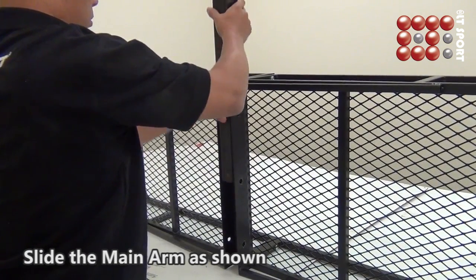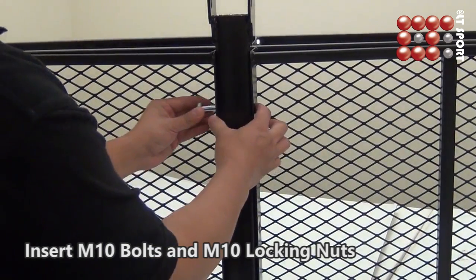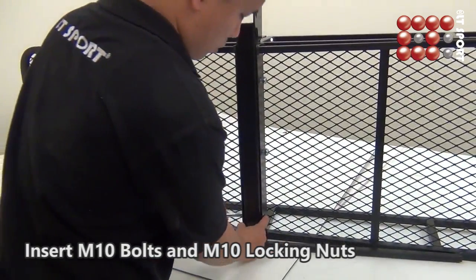Slide the main arm as shown. Use the 17th recessed blade carburetor to tighten the frames with M10 bolts and M10 locking nuts.